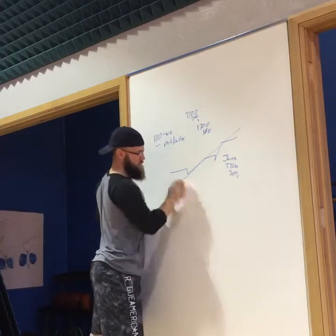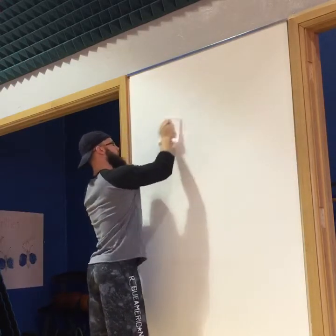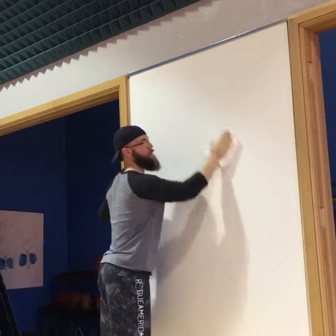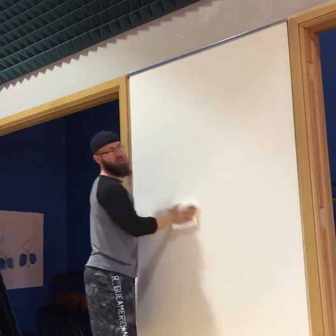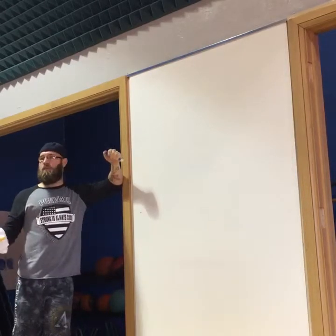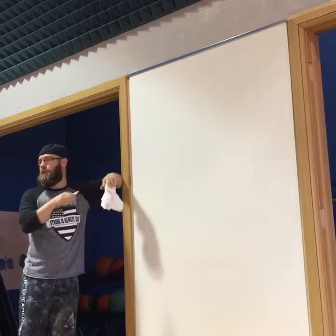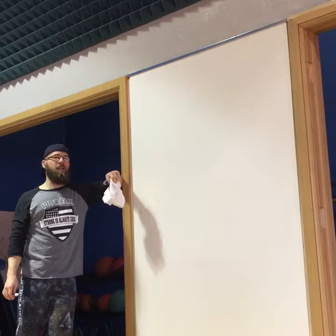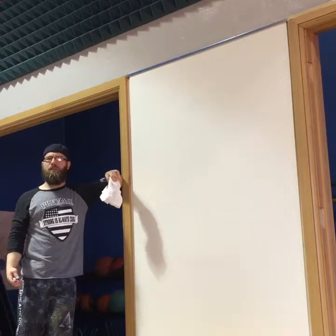How do you determine how many calories you need? There are a couple of different ways. There's Eat to Perform — they have a calculator on their website, you can pull it up on your phone right now. It's really easy to use: you just put in your height, weight, activity level, and how much protein you want to eat a day, and it spits out the numbers. I put a link on the page. I think you can even use it as an app.